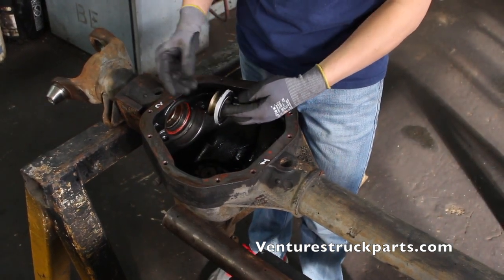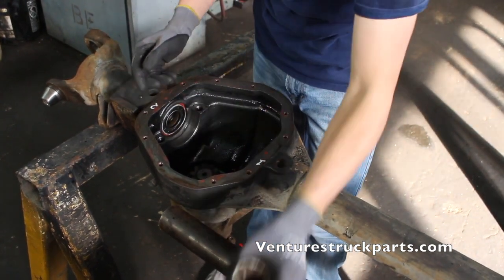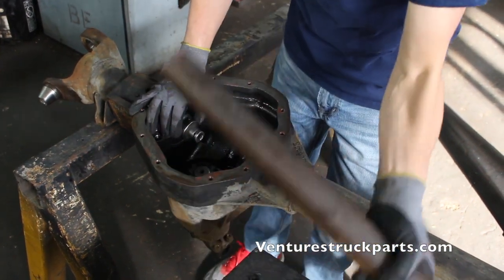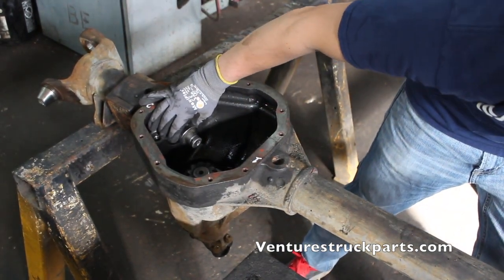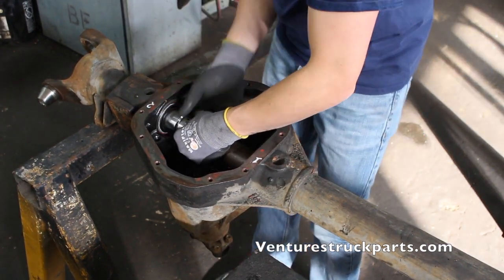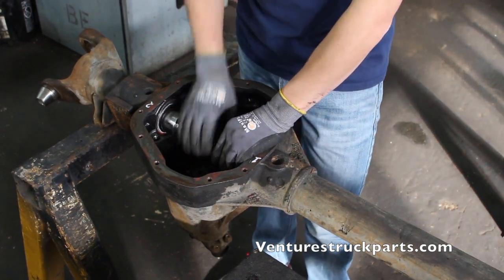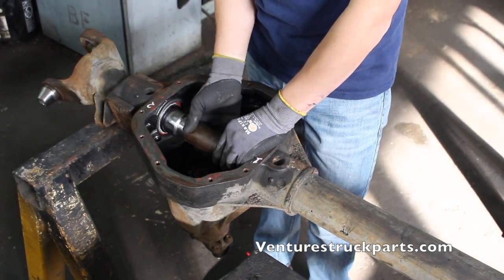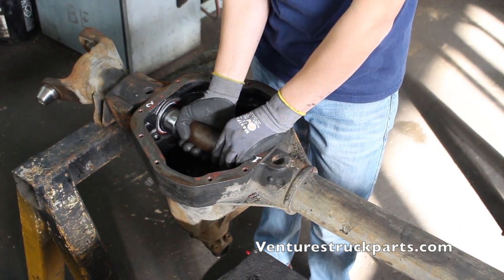Once you've lined the outside of the seal with silicone, place it into your tube. Then use your socket inside the seal and slide the pipe down your axle tube. Once you've got it set up, it's best if you have two people — one person to hold everything in place inside and someone else on the outside end of the tube to tap it in.